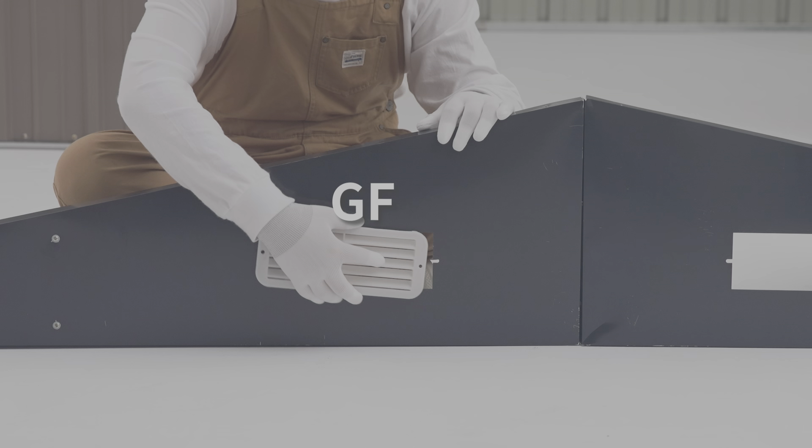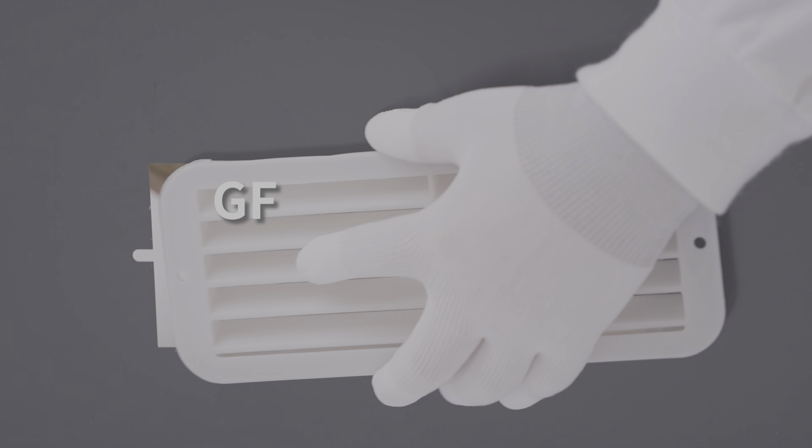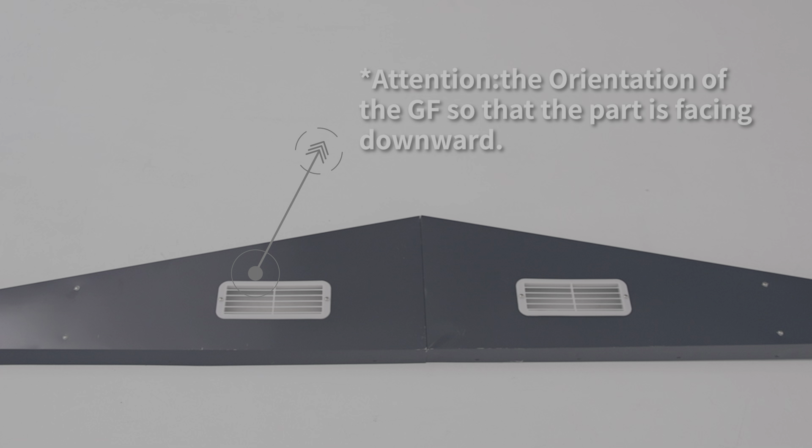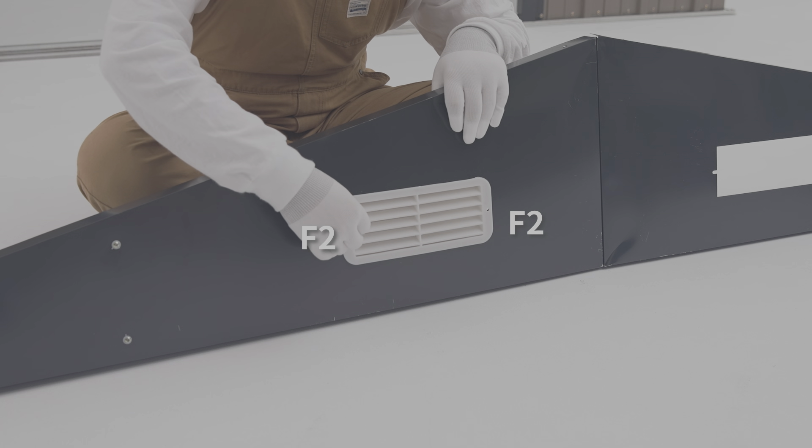Snap gf onto 21r and 21l respectively, paying attention to the orientation of the gf so that the part is facing downward, then fix it with f2 screws.